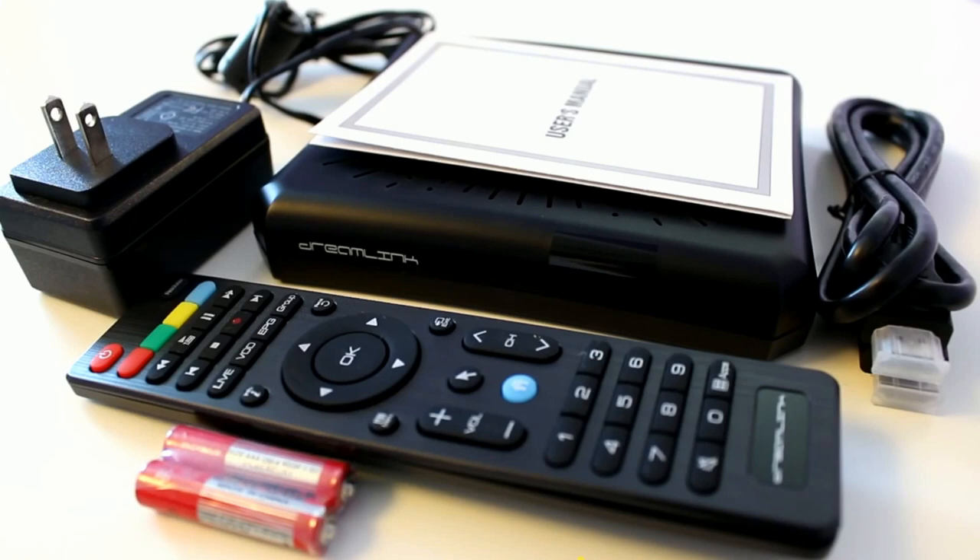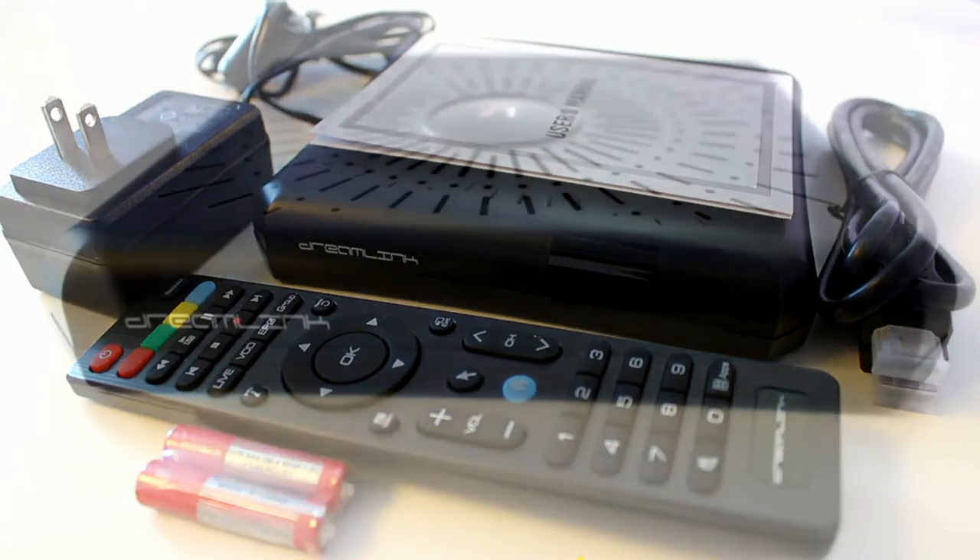The T1 comes neatly packaged inside a small rectangular box that includes a full-featured remote, power adapter, HDMI cable, AAA batteries, and an instruction manual. The specifications indicate that the unit is built with a high-silicon quad-core processor running Android KitKat 4.4.2 and supports a wide variety of audio and video formats including full HD at 1080p.